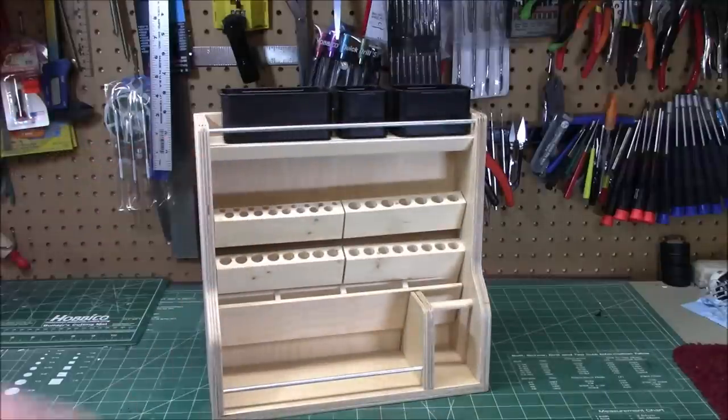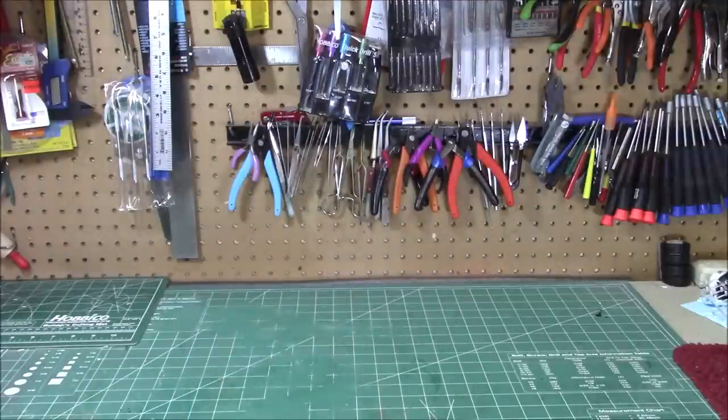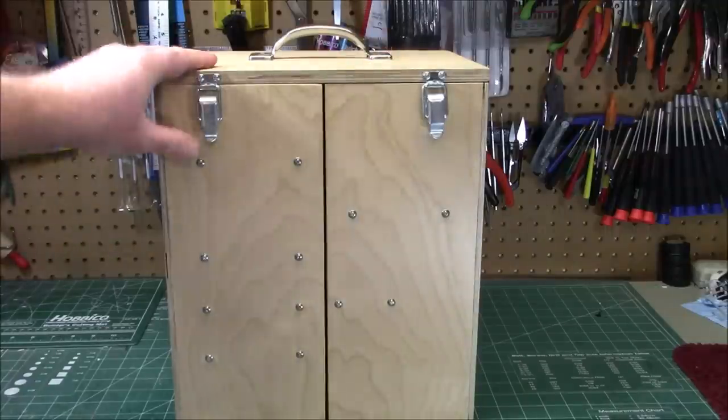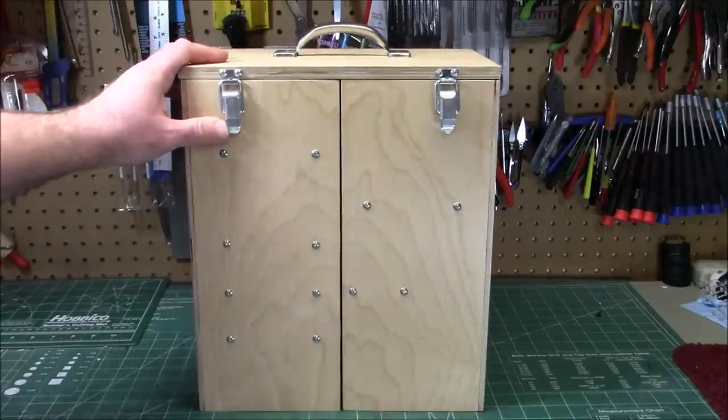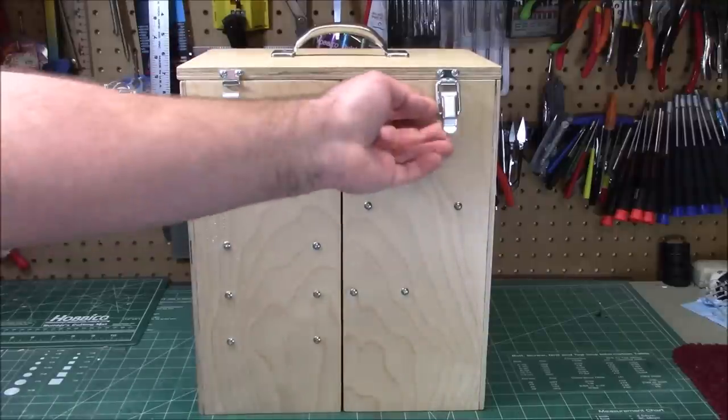I'm going to link it down in the description, but that's not the only thing Todd has designed from Design Resource Engineering. Let me get this off the desk because we've got something even cooler. Check this thing out — massive. This is the 12-inch hobby tool case, and it's got a removable lid.